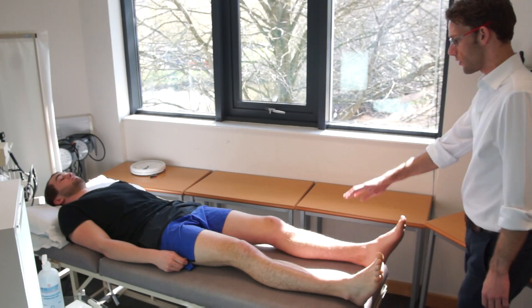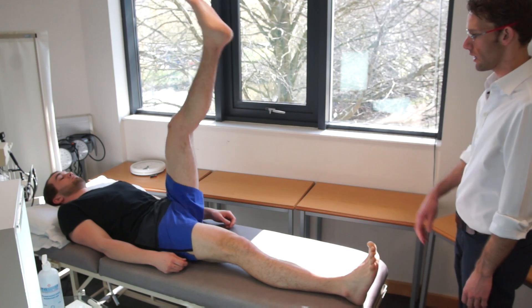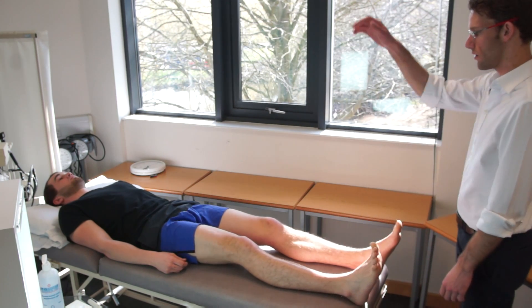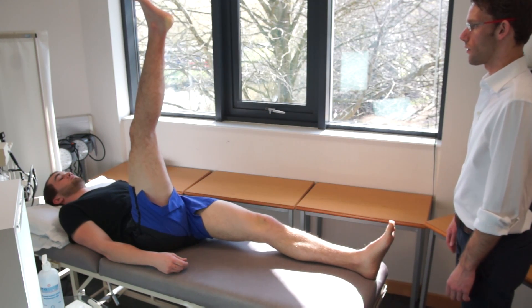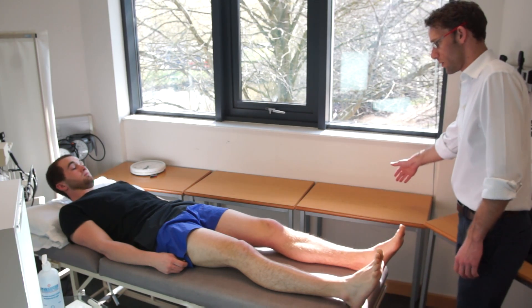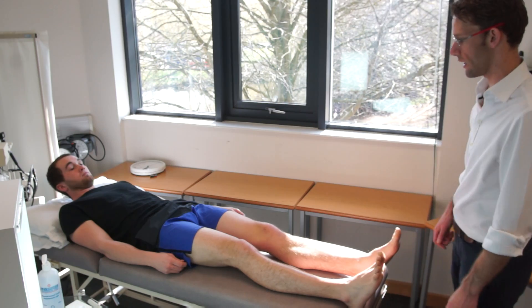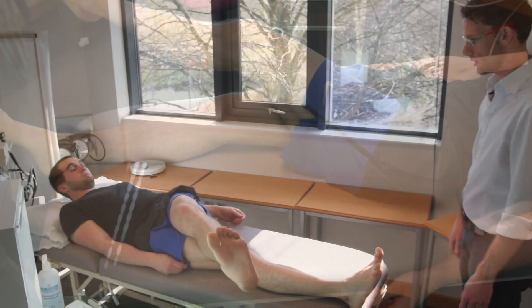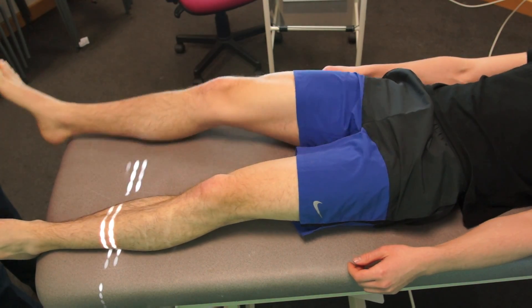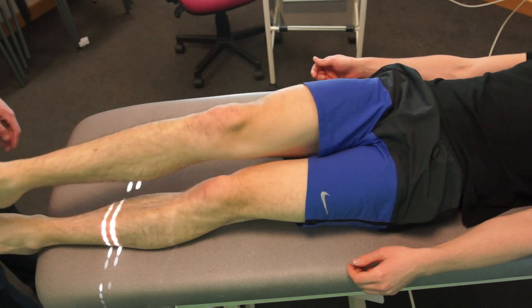The next thing, if you could raise this leg up as high as you can for me. Any problems with that? No. Okay, and down again. And we'll do the same again — raise this leg up for me. And all the way down again. And if you take this leg out to the side for me. And back in. And cross the leg as far as you can to the other way. Brilliant. And relax. And do the same again with this leg as far as you can. And then all the way back across. Okay, relax.